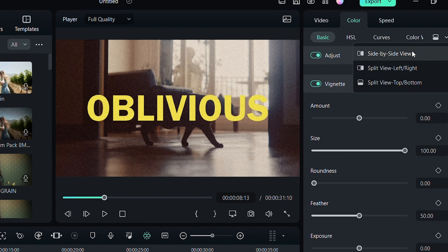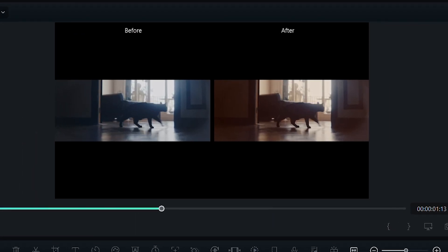Filmora 12.3 also comes with a comparison view to help you reach the perfect look. And that's not all! If you want to edit your Instagram Reel or TikTok easily, try Filmora Mobile!